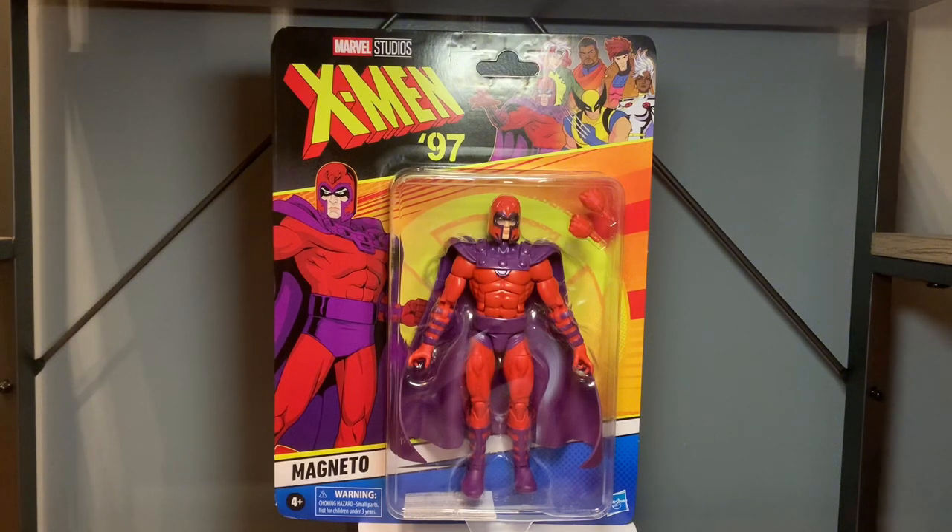If you watched my Wolverine review, that was actually my first Marvel Legends figure ever and definitely one of my favorite if not my favorite of all time Marvel characters. He's up there with Thor and Hulk for me and I'm just really nostalgic seeing the reboot come back and seeing these figures starting to hit shelves again.